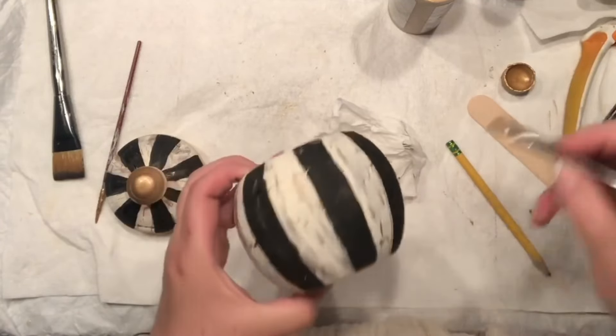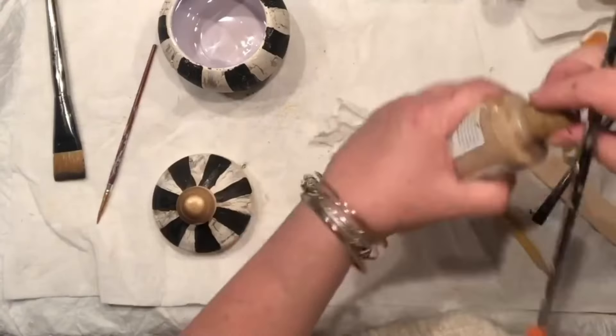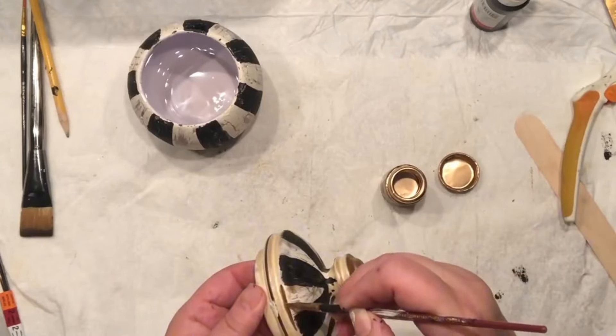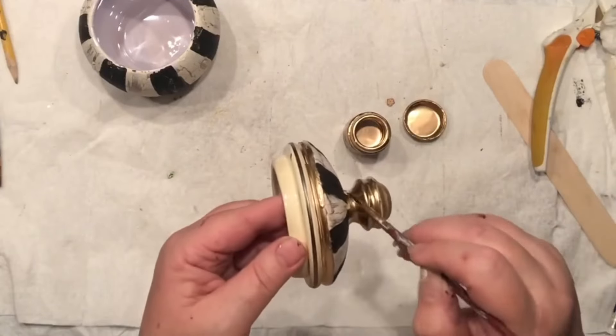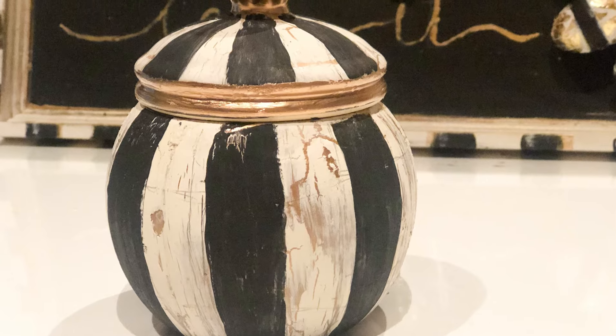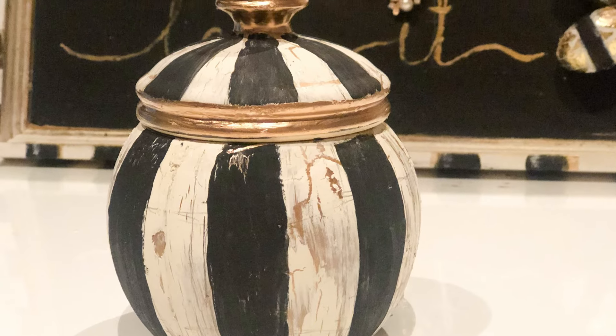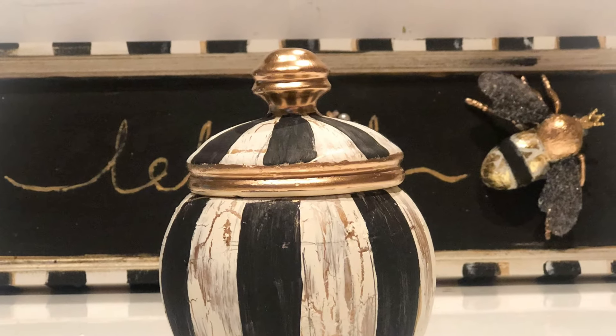Now I just need to bring a little bit more gold touches here and there, and mark up the areas where I maybe created some mistakes, because gold really fixes it all. Then I add more liquid gold right on the little details and call it a day. Check out my gorgeous new ginger jar — how cool it looks!